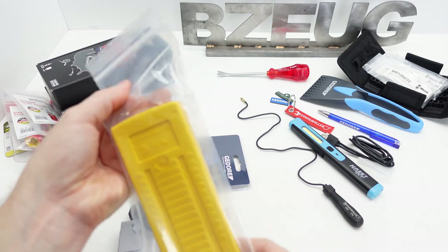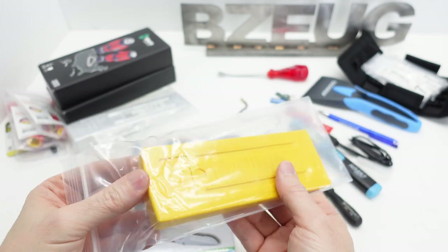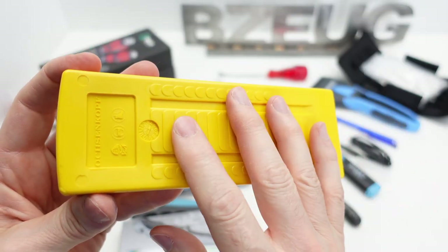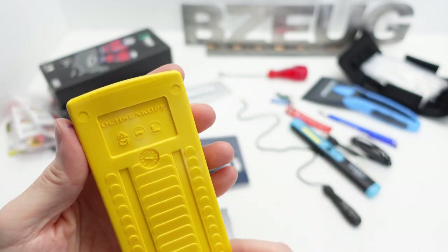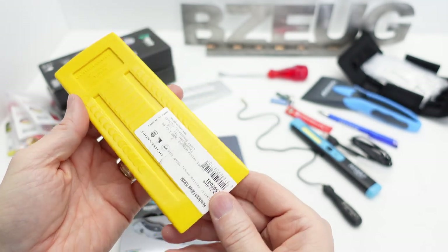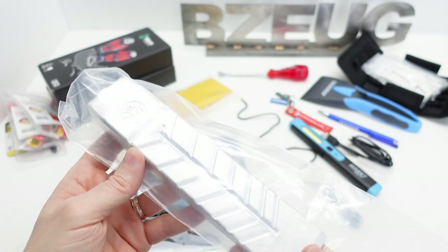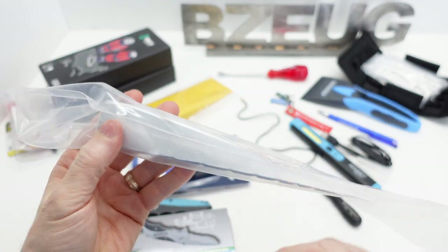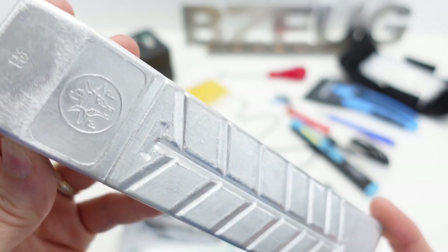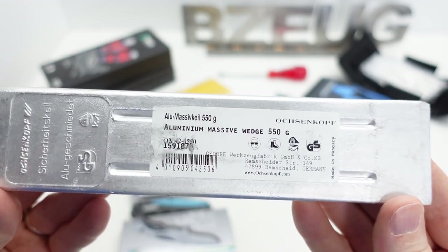And then I got some Oxencoff. I never had one of these wedges and I sure could have used it a year ago when I was cutting down emerald ash borer infected ash trees in my backyard. It's got the fish scaling on it - that's what I'm calling it. There's the Oxencoff logo, made in Germany. I have a really big heavy splitting wedge - this isn't the one that has the twist in it. Here is the Oxencoff solid aluminum wedge, 550 grams.